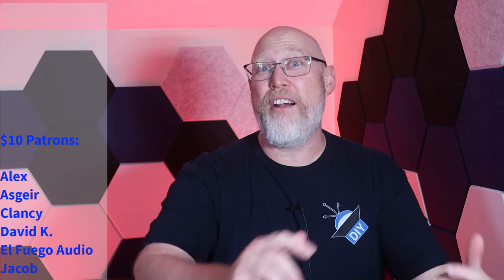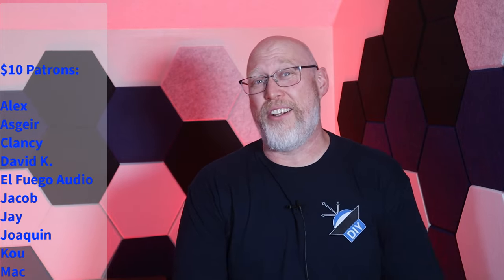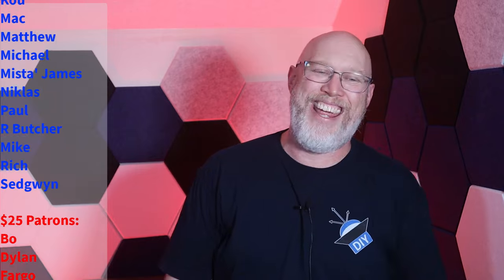Maybe you should consider one of the amplifiers in this playlist. Before I go, thank you to all of my patrons — especially $25 patrons Beau, Dylan, Fargo, JD, America, David, and Baba. I'm Justin, this is the DIY Audio Guy YouTube channel, and I will see you on the next adventure.